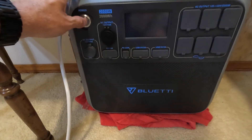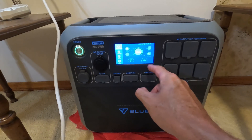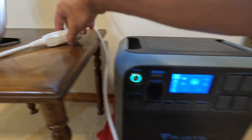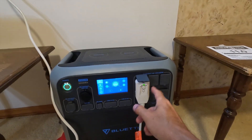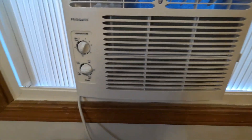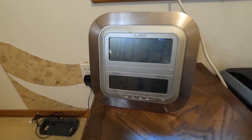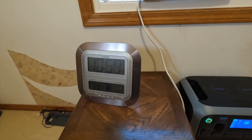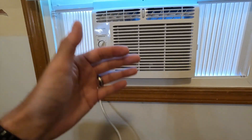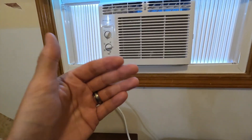First let's power up the unit by pressing the power button and we'll need to turn on the AC receptacles. We're going to say AC on. It shows that the AC is on so let's go ahead and plug in our air conditioner. For our air conditioner we're going to keep it at five because the temperature in this room is right at 75 degrees and I'd like to just keep it at that. I'm not trying to freeze this room out — I'd just like to maintain the current temperature. So hopefully the compressor will run to keep the room cool but shut off every now and again and just run the fan, which will be a much lower wattage.